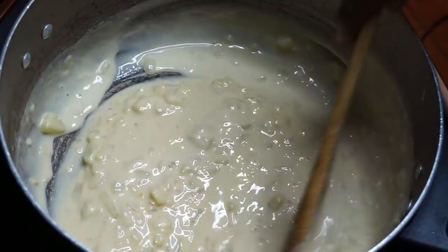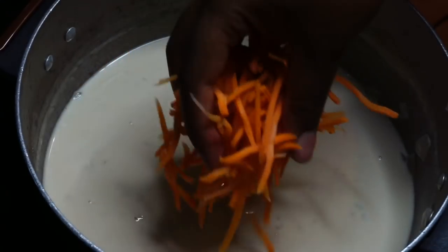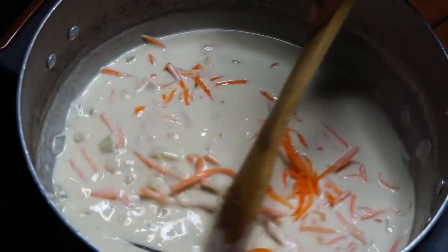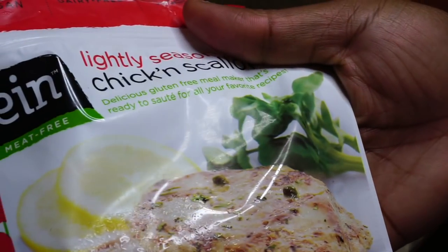I'm adding the half and half just a little bit at a time - go ahead and flick your wrist on there to get it nicely incorporated. Then I'm going to throw in about a cup of shredded carrots. You can shred your own carrots, but I took the lazy route and just bought some pre-shredded carrots.